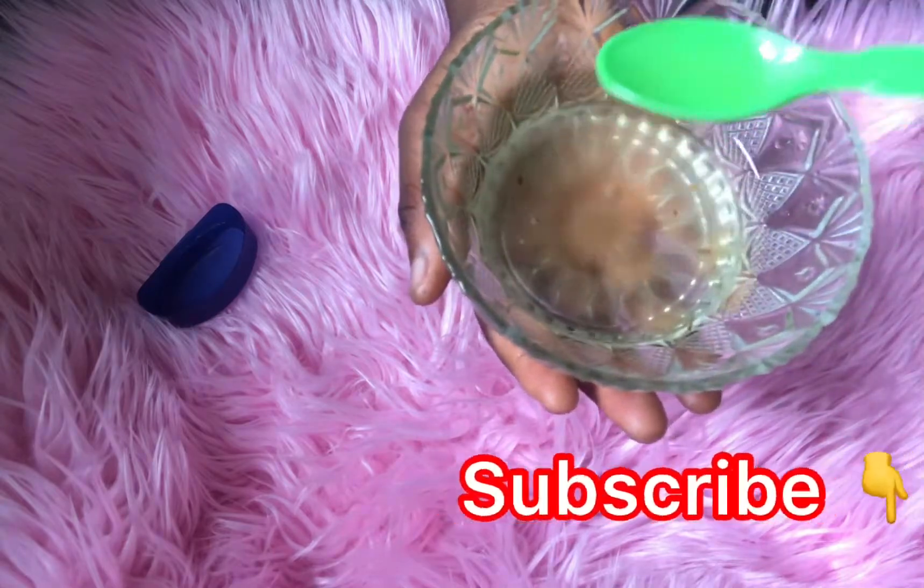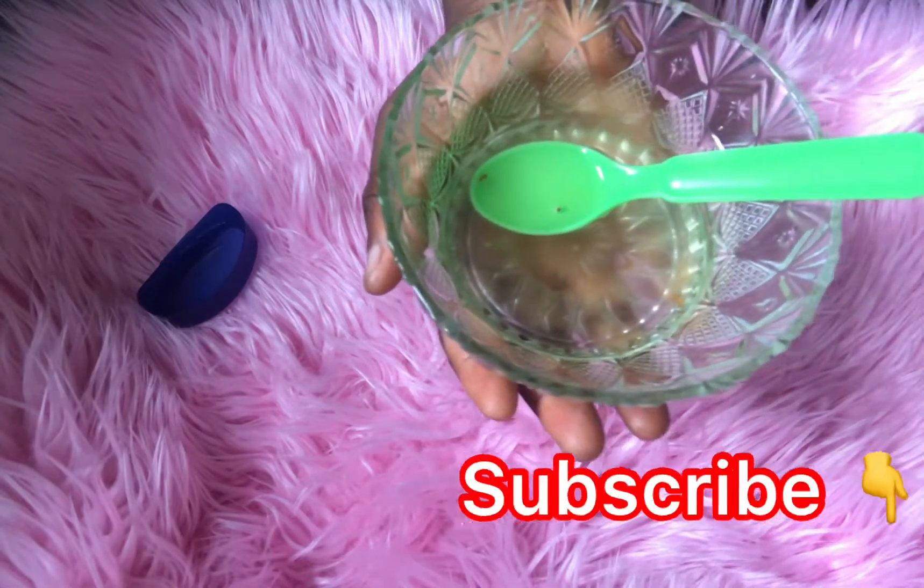You can also like this video and share it with your friends. I'll see you in my next video, bye!